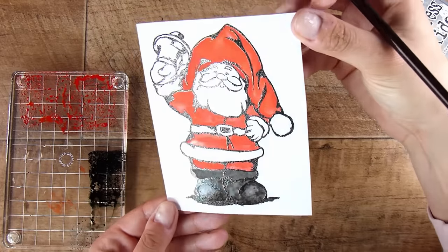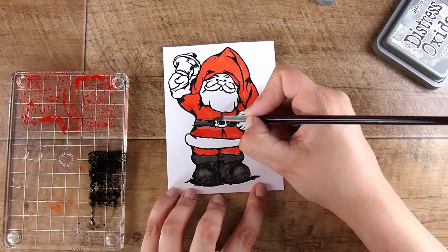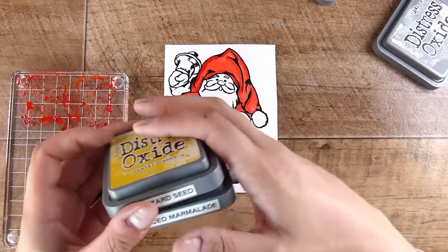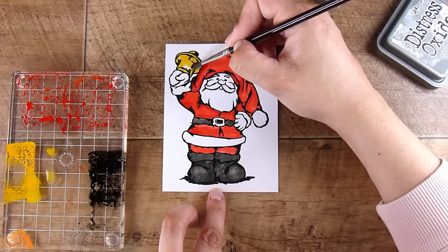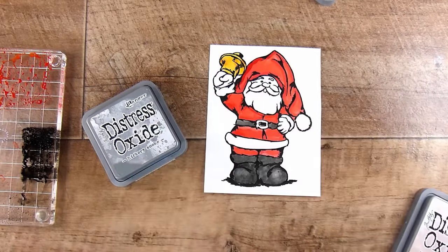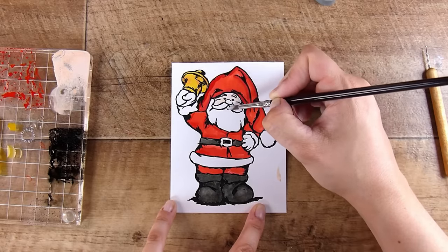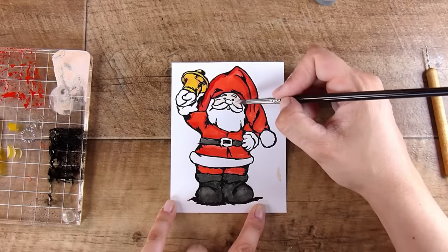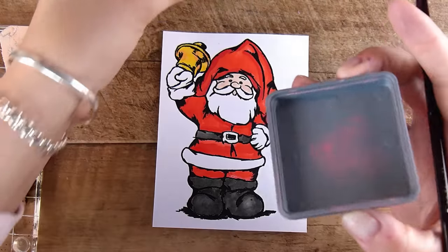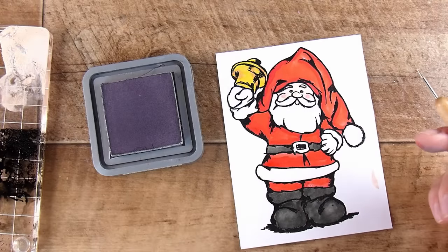I'm doing his little boots in plain black — that's the black soot. I got a little bit of hickory smoke distress oxide out thinking I might add some gray, but I was happy with the black. I do his belt black as well. Then I'm going to take some yellows — mustard seed and a tiny bit of spiced marmalade — to add a highlight to the bell he has in the corner and to do his little belt buckle in a sort of gold color. These are just the colors I have available — I probably have about a third of what's available in the distress oxide range. I'm using tattered rose for his little face and a tiny bit of worn lipstick just on his cheeks to make them rosy.